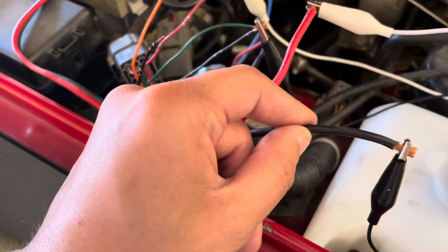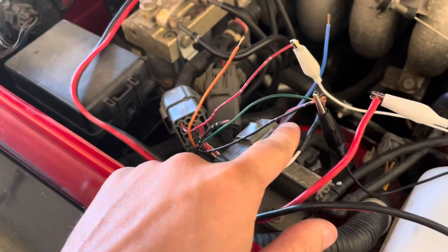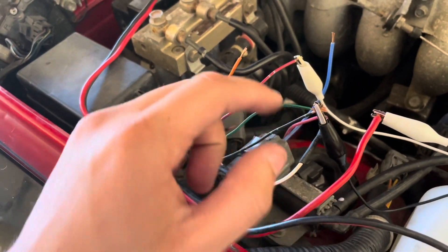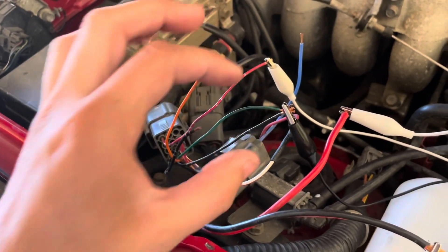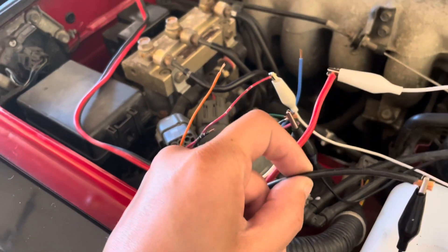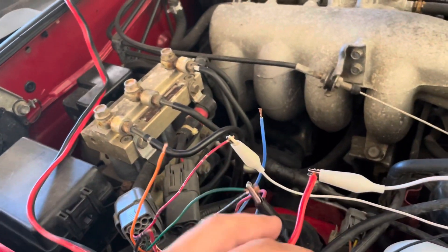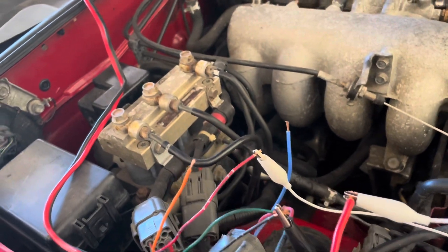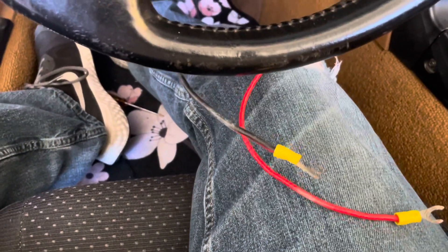This black wire is connecting the rear solenoid and the solenoid relay, so anytime I ground this big black wire over there in the driver's seat it'll actuate the solenoid valve. I have this red wire to run the motor, and this black wire is going to the rear solenoid.